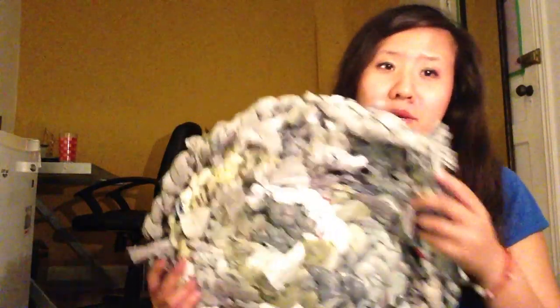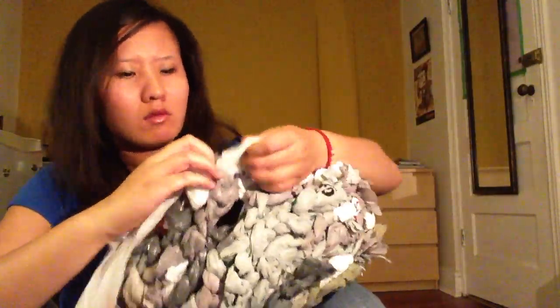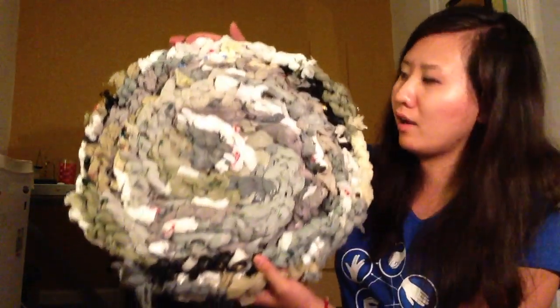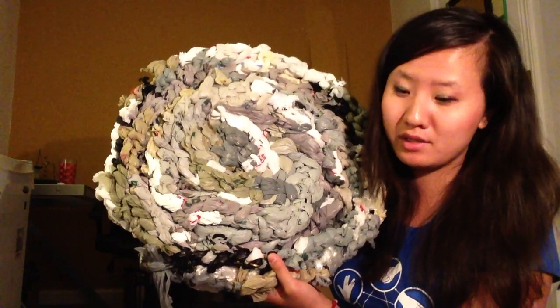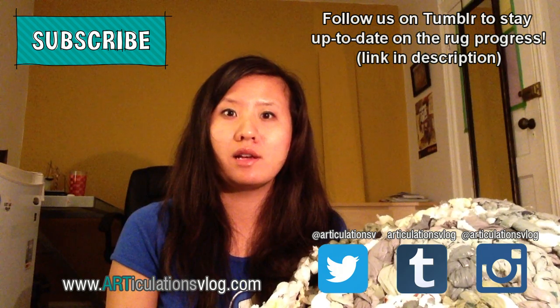So far I probably have the least attractive looking rug out of everyone who has done this art assignment, but that's probably because other people aren't using old crusty plastic bags. Here is what it looks like so far. I still have a lot of plastic bags left so this could get even bigger, but this video has to end and I have to go to sleep at some point. It honestly feels like I've been doing this for the last hundred years.